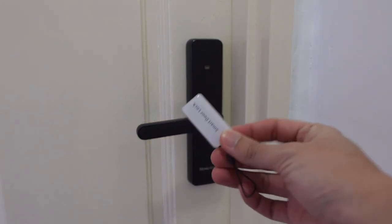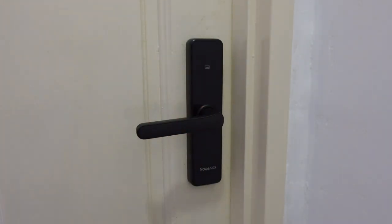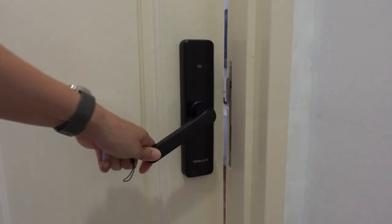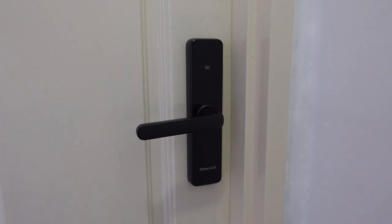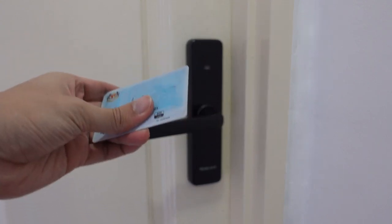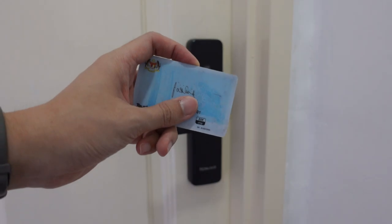The second method is using one of these smart tags. The door is locked — all I have to do is use the smart tag and tap here. Bonus tip: because the smart tag uses RFID technology, the Malaysian MyKad also has RFID technology inside. So if you program your IC to open the door lock using the app, you can use your IC to unlock the door as well.